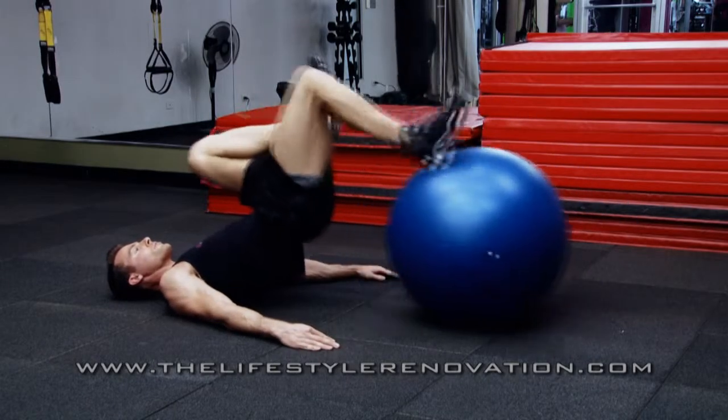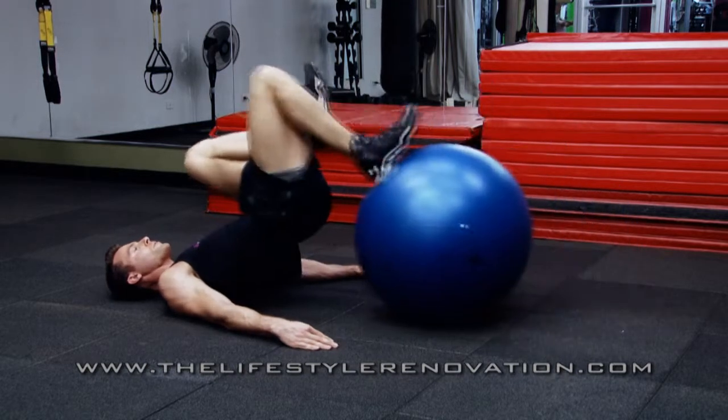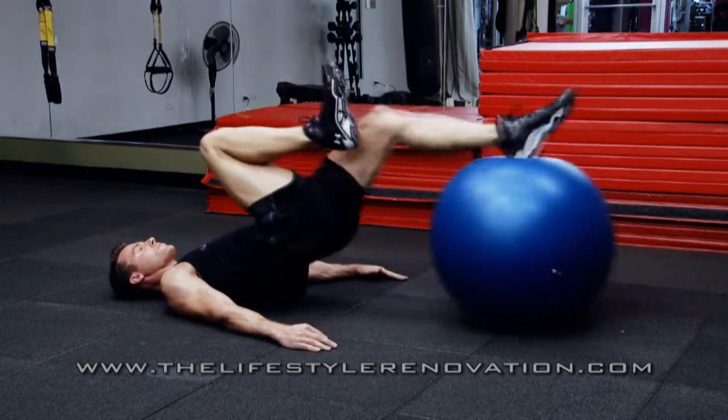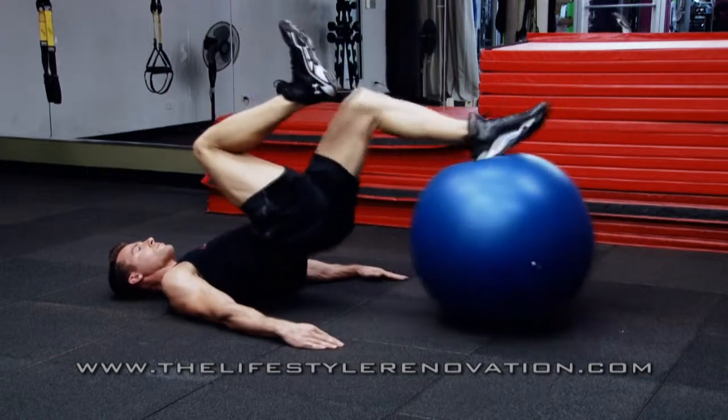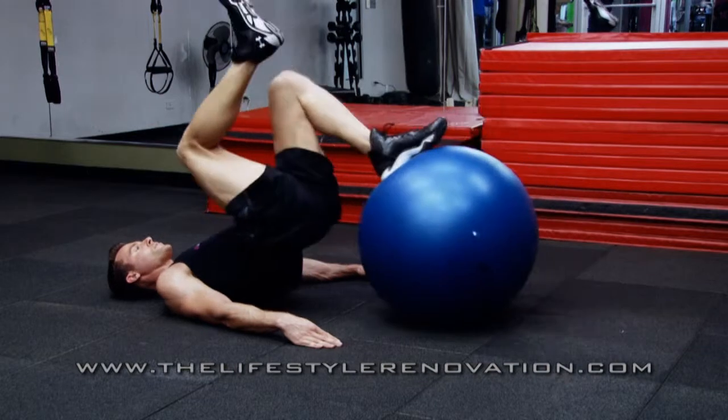The single leg hamstring ball curl. Start with both feet on the ball, drive your heels through the ball so that you pick your butt up. Take one leg up off the ball, pull your heel towards your butt as you're staying stable, extend that leg back out and repeat. Then switch sides.